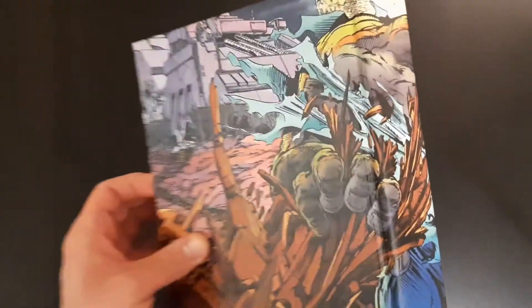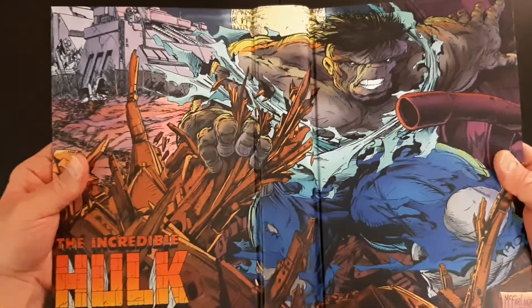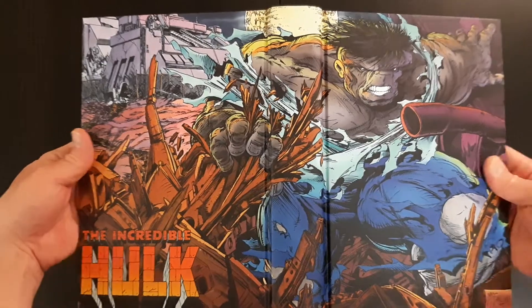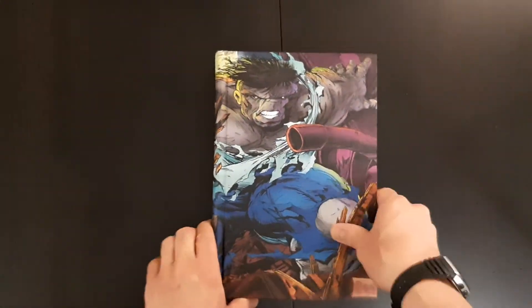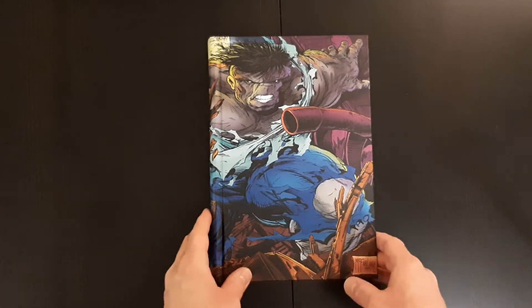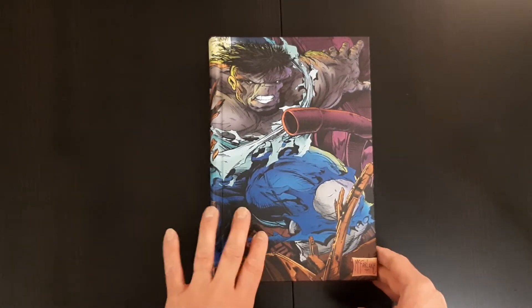That's a quite nice wrap-around cover by Todd McFarlane, who was obviously involved in this series — probably one of his first gigs in terms of comic book art.